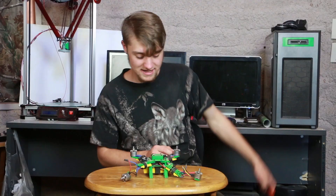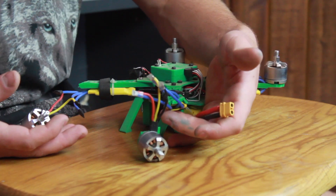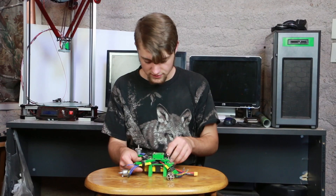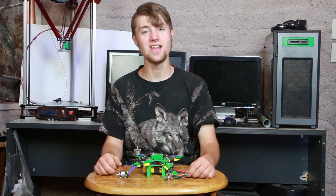Thank goodness these things are 3D printed, because now I can just replace the parts. So that's what we're going to be doing today. The things that broke on this quadcopter are just the two arms — these are really easy prints. Let's go ahead and print the two pieces and get this drone fixed so we can get it back up in the air.